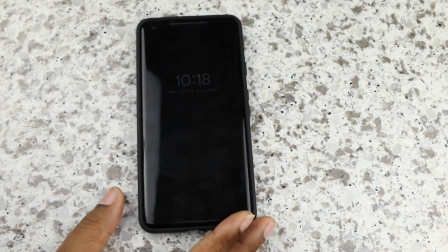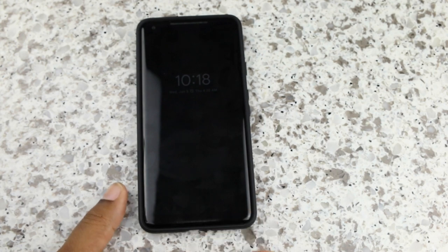Get active in the comments. Let me know what you'd like to see for the Pixel 2 XL — any accessories you'd like to see reviewed — and I'll get at you guys another time. Peace.